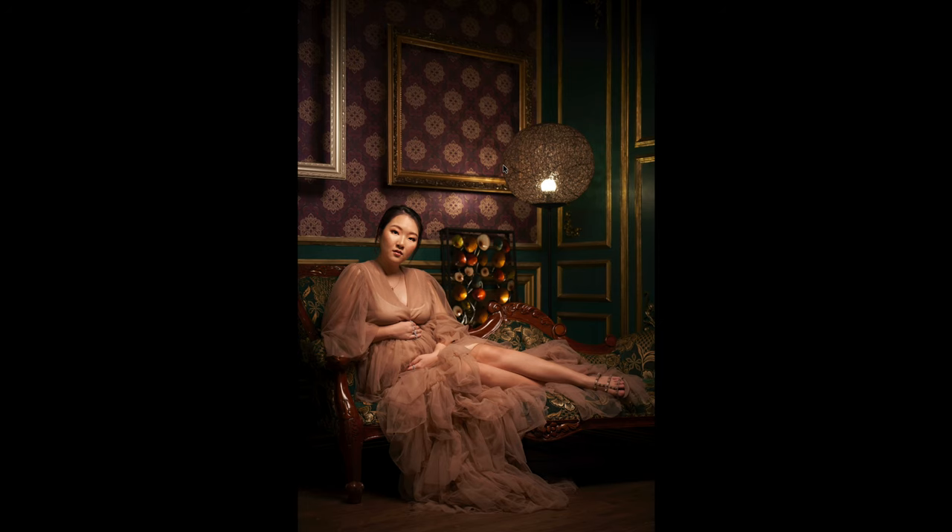The nice thing about shooting with continuous light is that what you see is what you get. So I set my existing ambient light to about negative one, and made my key light stronger to get the proper exposure on my subject.